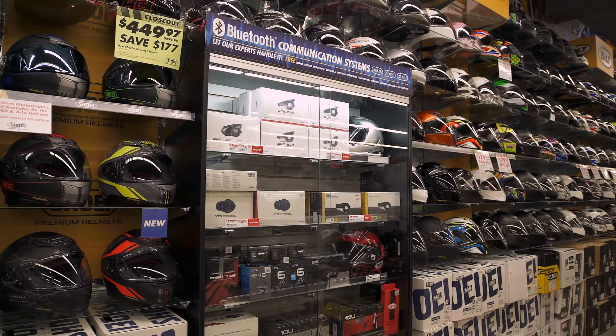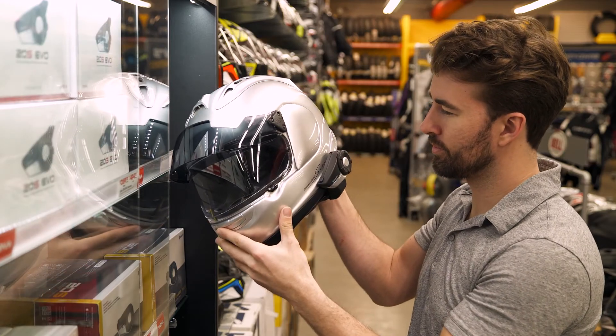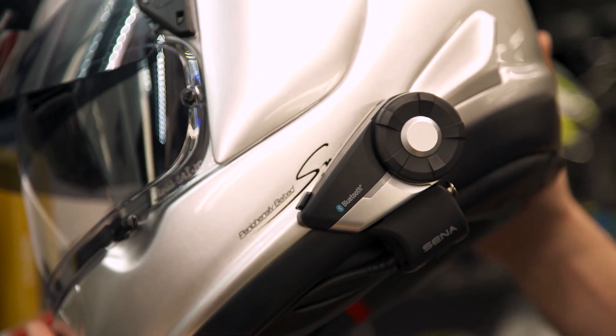So there you have it — some products from DuraBoost that are going to help you replace your battery or simply maintain your existing battery. If you're looking for more details, feel free to click the info button on your desktop or mobile device, and that will take you to cyclegear.com. Or you can always head to one of our 140 store locations nationwide and check out these products in person with one of our gear experts.